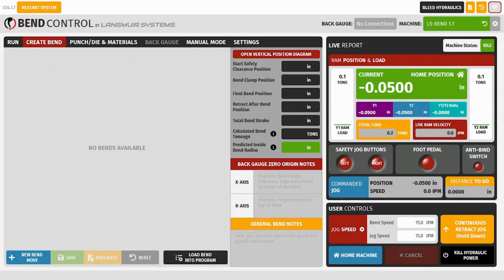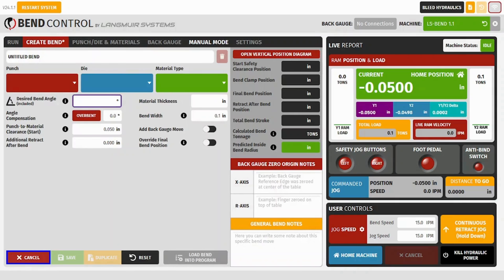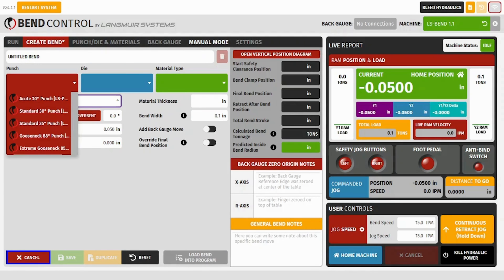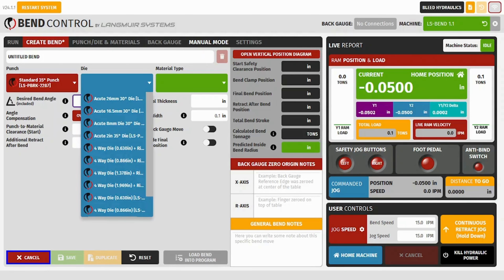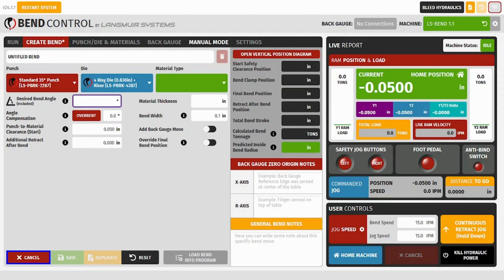Here on the Create Bend tab we'll start by selecting new bend move, and then we'll select our punch, which will be our standard 35-degree punch. Then next we'll select the four-way die with the V-die opening of 0.63 plus the riser.